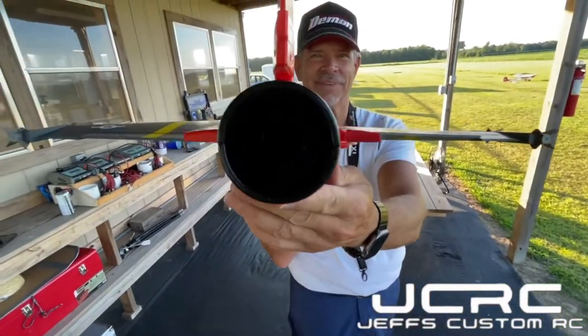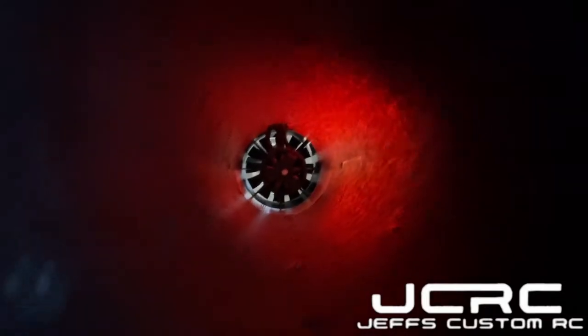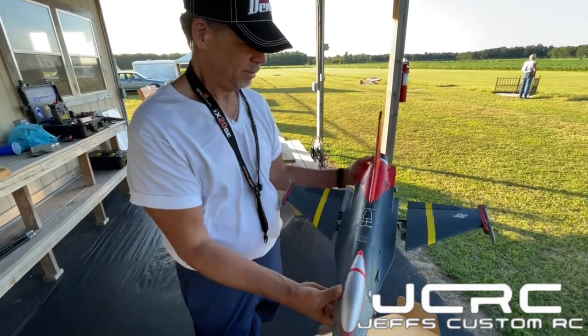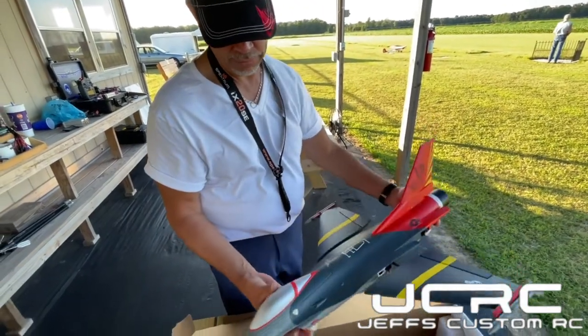Up the tailpipe — man, it's dark in there. That's awesome. What battery are we running? A 4-cell — yes, this is a 4-cell. You can run anywhere from a 1,000 to a 1,300mAh. It can go a long time. This ought to be a good little airplane just to get out there and yank and bank. So we'll get it put together and show you what we've got.